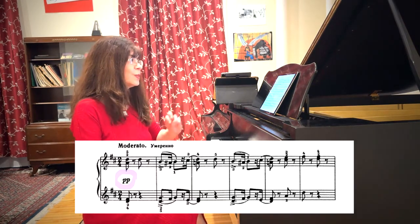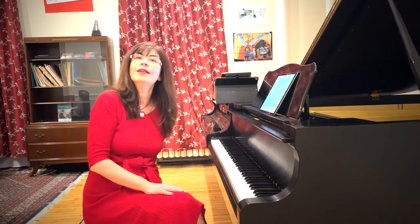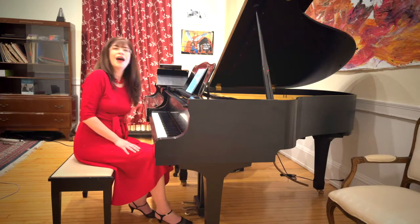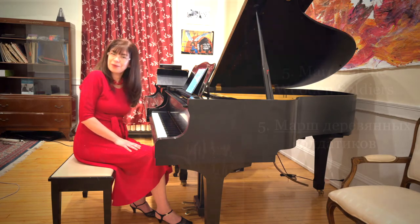So in the first phrase we are pianissimo, then at some point we are piano, then we are mezzo forte, and then the soldiers march gently back away into the pianissimo. I hope I have answered a lot of your questions. If you have more, please leave them in the comments. Happy practicing!